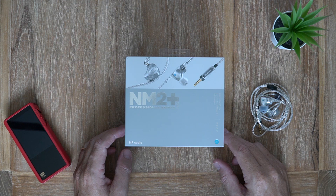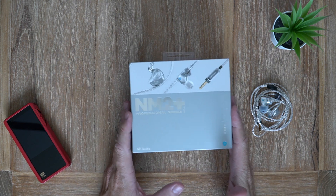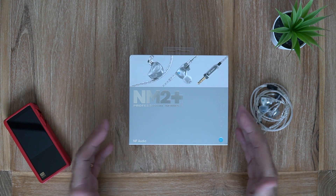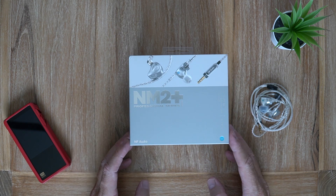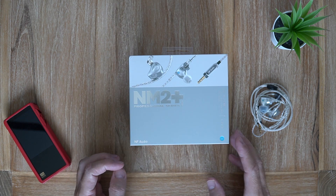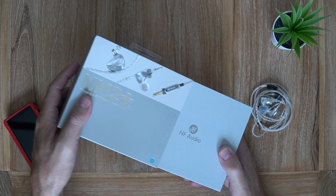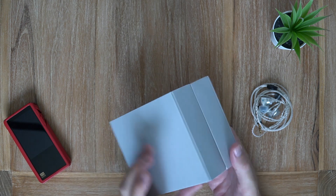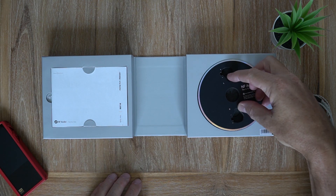What's cracking audio fans, it's David here from Prime Audio Reviews. Here we have the box for the NM2 Plus. I just wanted to quickly show you this box because it's a little bit different from what we're used to. You get the cardboard sleeve on the outside and then this sort of clamshell box on the inside.